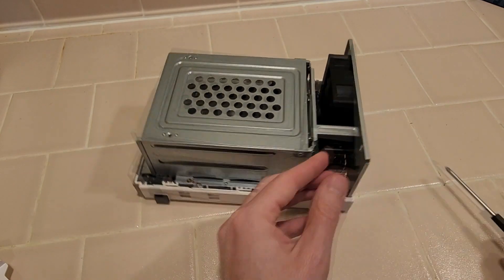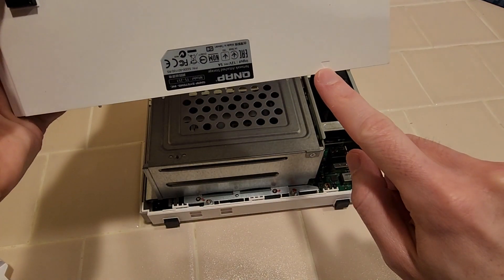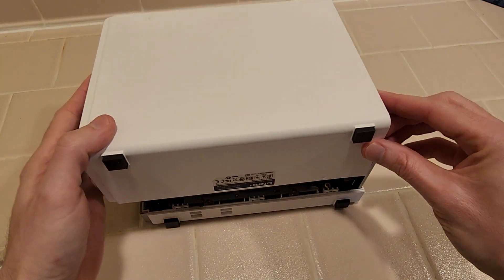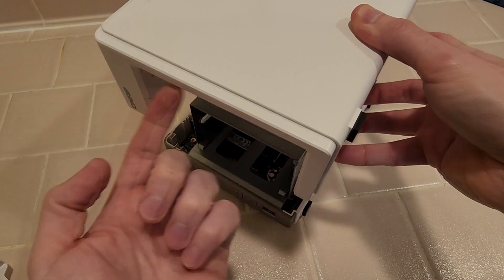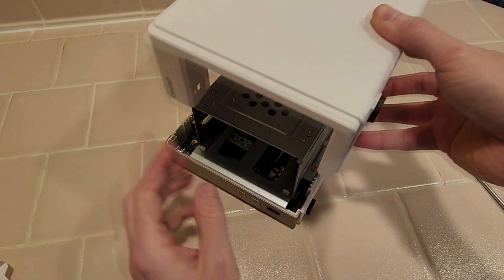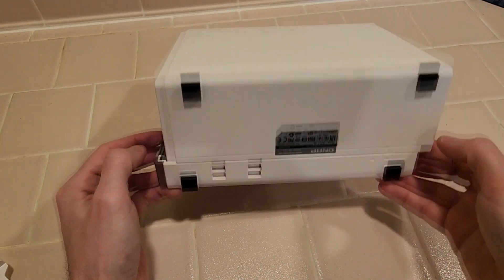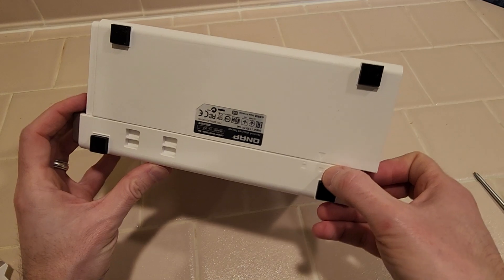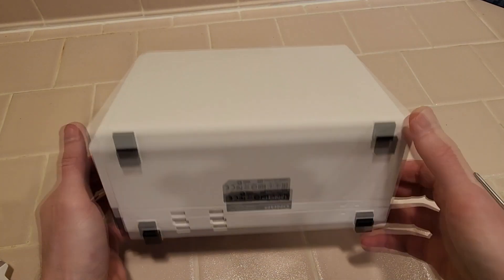With those all in, we take the cover. We want to find this little arrow and line it up with the unlocked arrow on the bottom. And as you're sliding it on, this front lip should be right in front of the drive cage to help align it better. And if you got it on there, there should be no seam right there. The arrows line up with the lock. Unlock. Slide it on. Now it's locked.